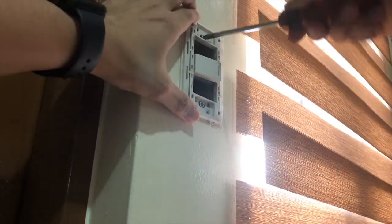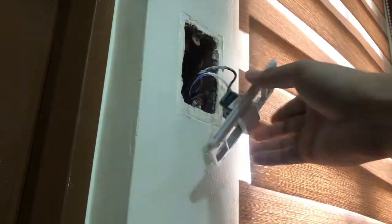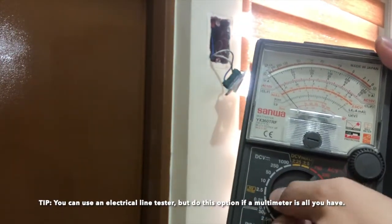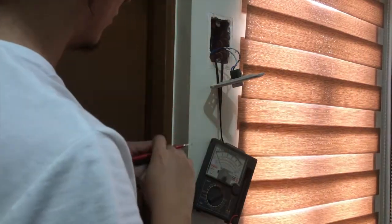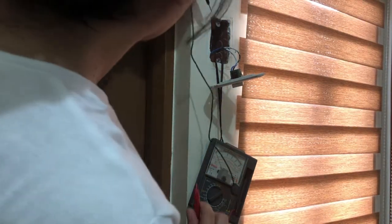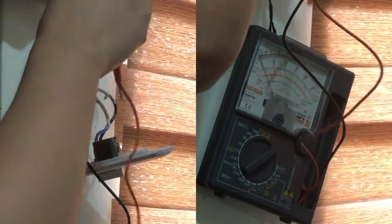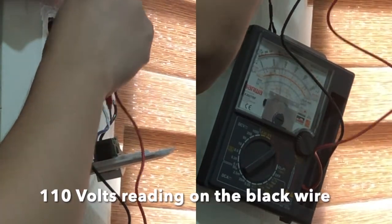Open the wall switch assembly to expose the wires for testing. Make sure that the wall switch is in the off position. To test this, I'll be using a multimeter set to 250 ACV. I'll use the metal utility box as my ground connection — that's where I'll connect the black probe of my multimeter. Then I'll use the red probe to check which wire reads 110 volts AC. In this case, the black wire is live and the blue one is the load wire.